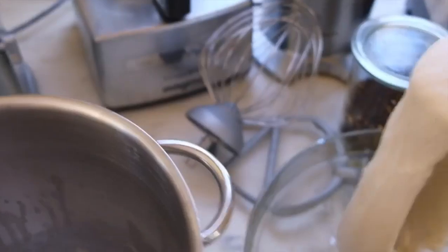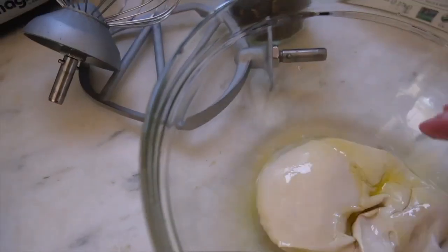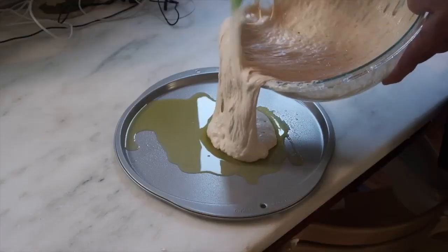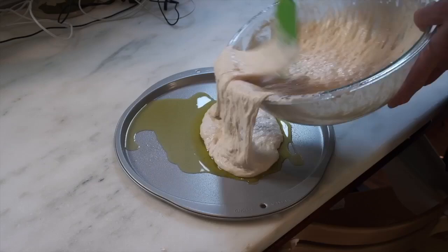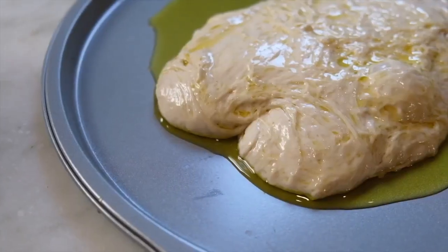I left the yeast the same at one package of yeast. I reduced the rising time from six hours to four hours — I didn't want it quite so airy and thick. And then when I got it out of the bowl after four hours, I put it onto a pizza pan. It doesn't go onto a peel — onto a round pan that cost three bucks with a couple tablespoons of oil.